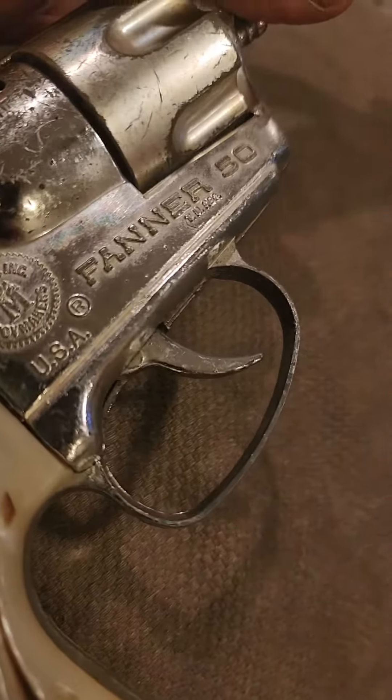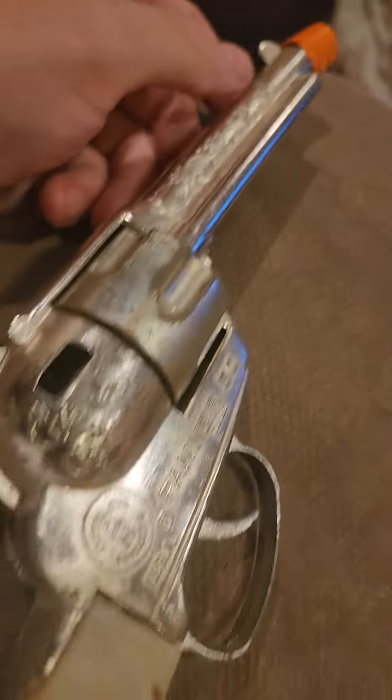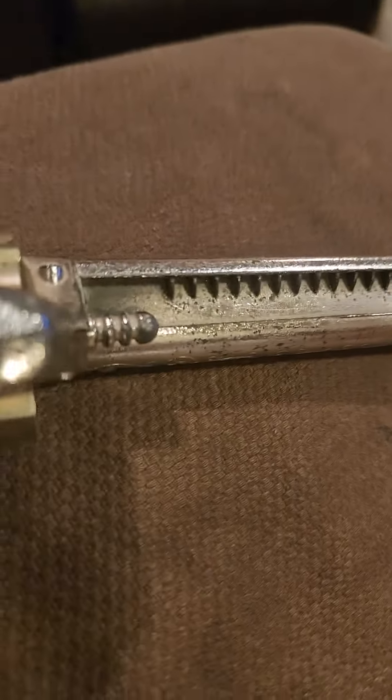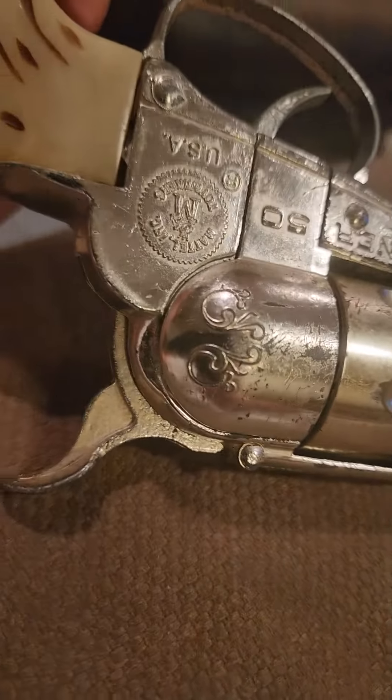Hello, I've got the Fanner 50 Long Ranger style cap gun up for auction. I wanted to go over a couple of things that really didn't come through in the pictures but I wanted them to be clear to the buyer. I'm going to show you the general condition — it's in pretty good shape.